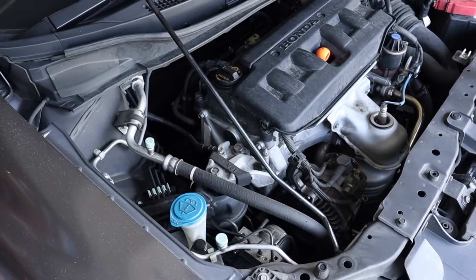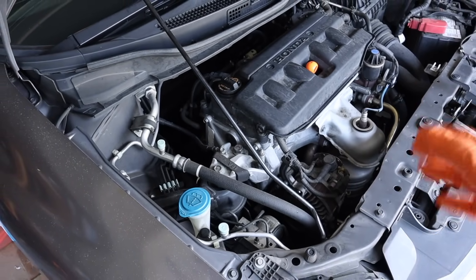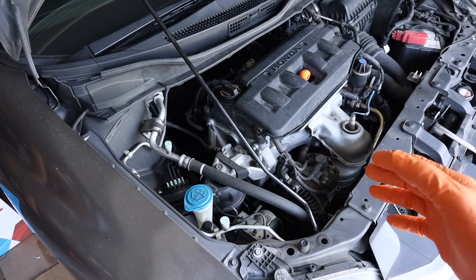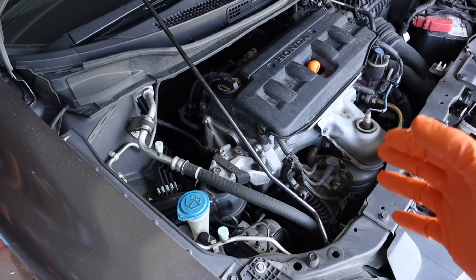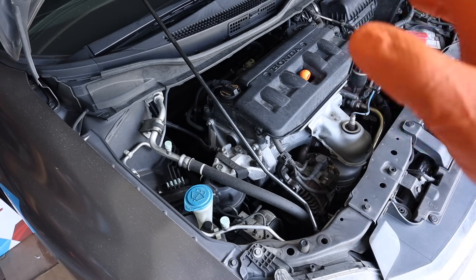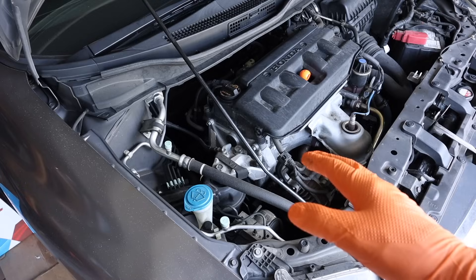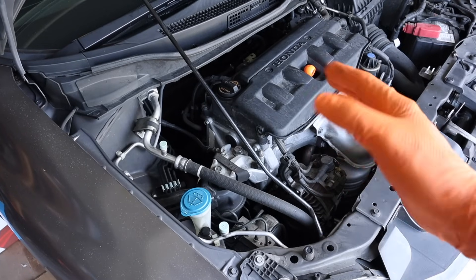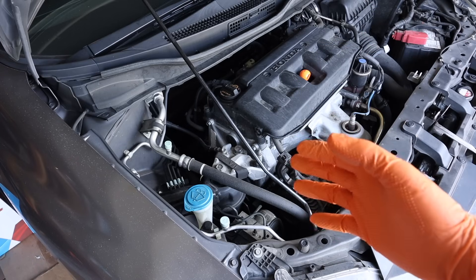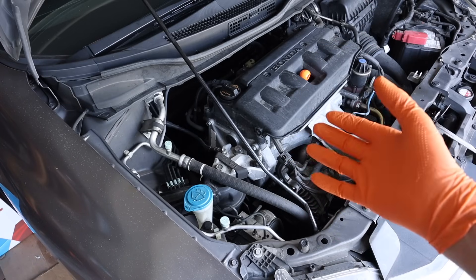My car's AC is not blowing cold air right now, and I've been suspecting all along that it has a very small leak somewhere, because it has been gradually losing its cooling performance over the last two or three months. I've already taken my car to a shop and had the refrigerant evacuated — there wasn't a whole lot in there, maybe a half charge. The shop reclaimed it for me and didn't charge me anything, which shops will often do if you just ask them.